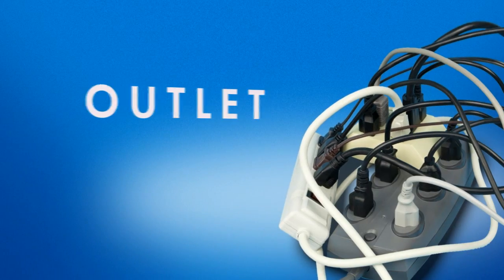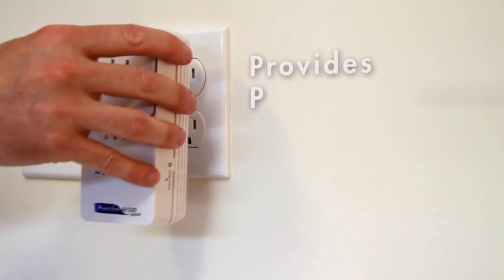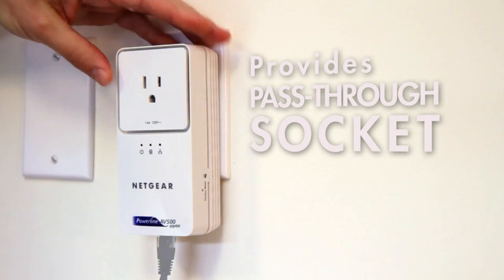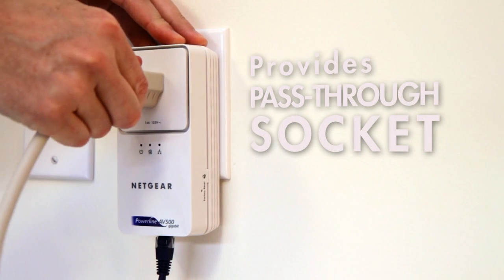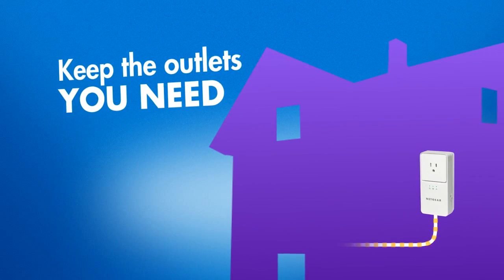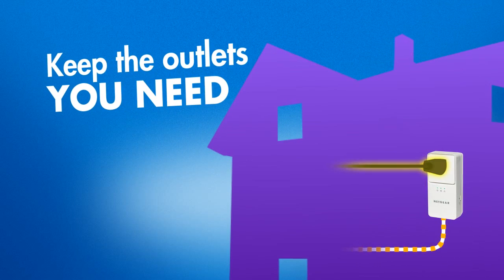In spaces where power outlets are at a premium, the XAVB-2501 provides a filtered, pass-through power socket so you can add a Powerline adapter without crowding a wall plate. With the pass-through power socket, the Powerline adapter provides the reliable, high-speed network connection you need without reducing the number of available outlets.